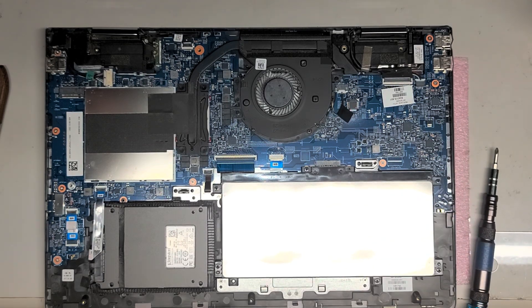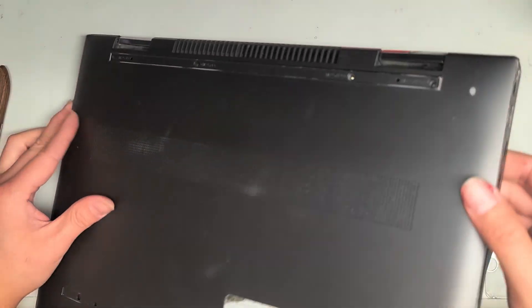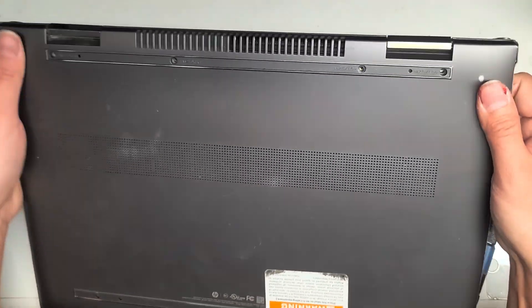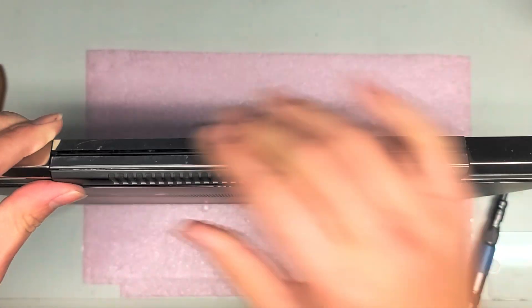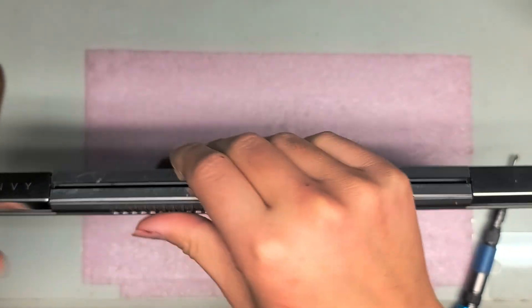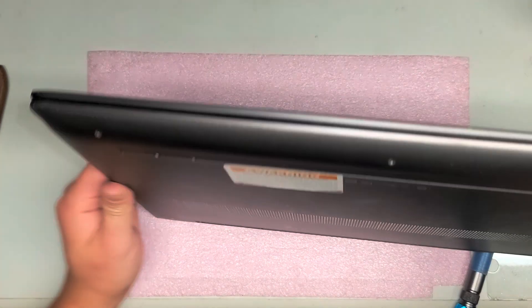Now we'll just put the cover back on. Line it up like that and push it back down. Just clip it all back in place, go around, and make sure it's all clipped in.